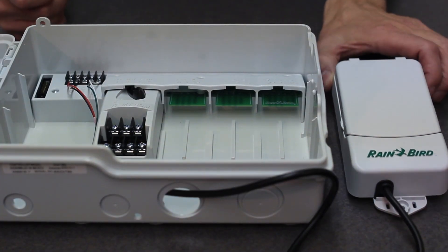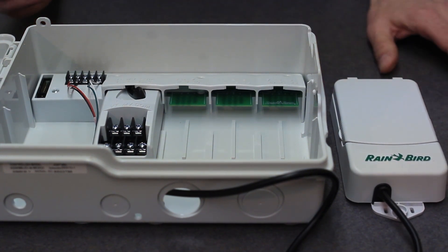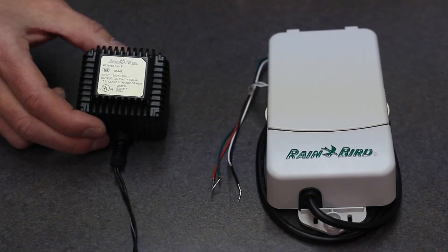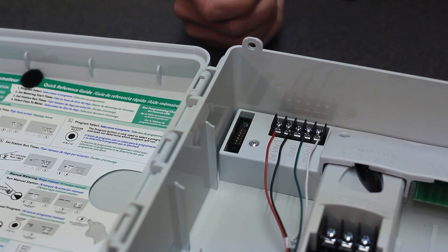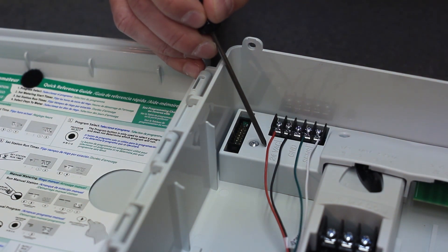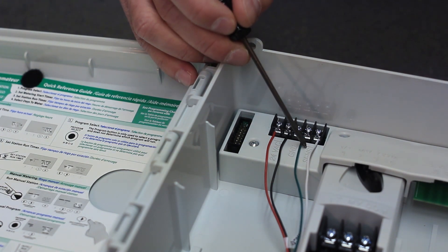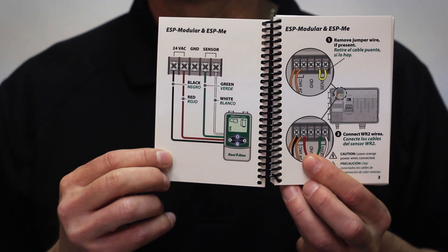Always wire the WR2 controller interface power lines into an irrigation controller or Rain Bird transformer. To properly wire the WR2 controller interface into an irrigation controller, use the sensor ports. The black and the red wires connect to the 24 volt AC, while the green and the white wires connect to the sensor terminal points. Ask your distributor about the WR2 notebook that includes correct wiring installation techniques.